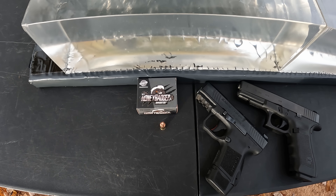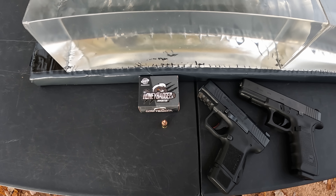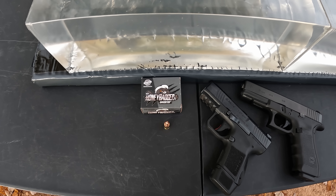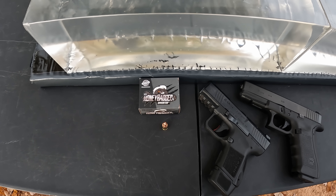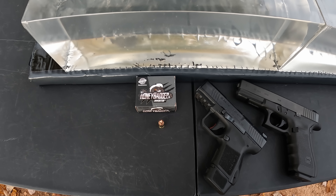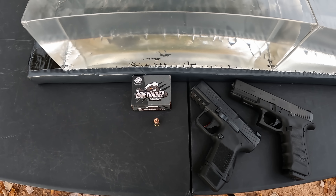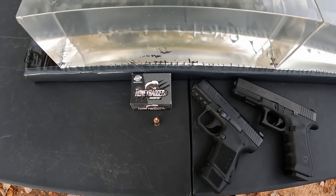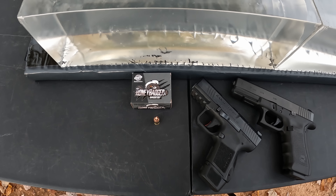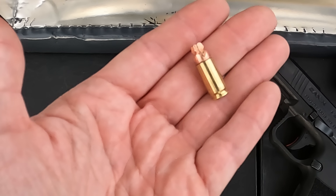So I'm expecting some pretty good performance from these. Now the one issue I already have before I even send the first round is the velocity. They're claiming 1250 fps from a four inch barrel, which gives you somewhere around 340-something foot-pounds of energy. A lot of people are going to argue that it really doesn't matter when talking about handguns, but I personally have a mark I like to see on 9mm of right around 400 foot-pounds. So already out of the box these are a little bit weaker than I'm personally looking for, but I do think my preference aside they're going to do a nice job.